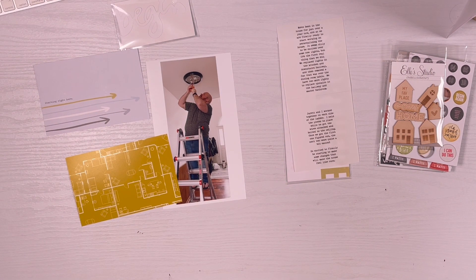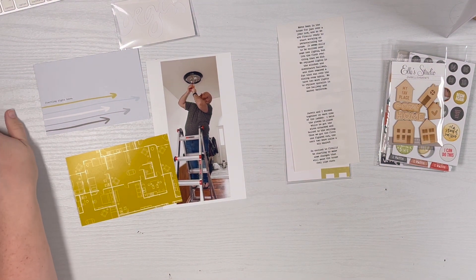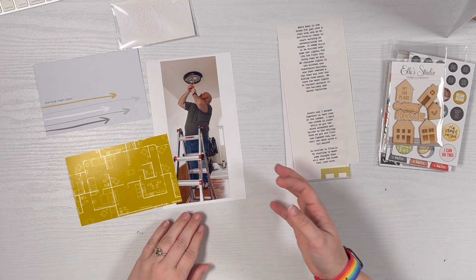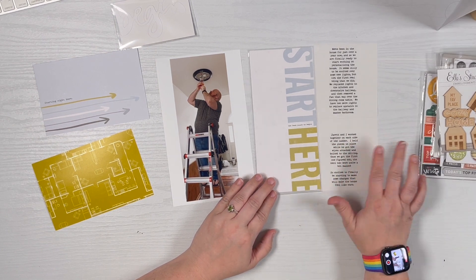Hey guys, it's Amber and I am getting ready to work on a story kit crush layout using the Begin and the Design Story kits. Long time no see — I've been struggling a little bit with the mojo and I decided to just tell a story using some product. I was trying to pick something where I wasn't trying to keep product and be precious with it, just to get it on the table. Here we are — this is a story using the Begin kit.